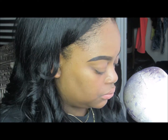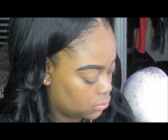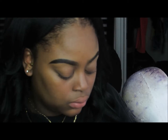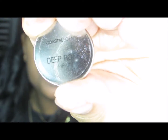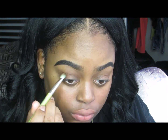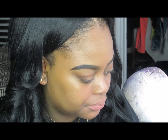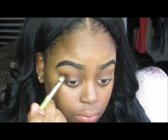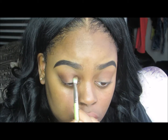I'm taking Coastal Scents Hot Pot eyeshadow in Barista and, using my Bendone Tools blending brush in 776, I'm putting that in my crease as my transition color. Then I took Coastal Scents Hot Pot in Dark Roast and put that on my outer and inner corners — that's what gives the halo effect.